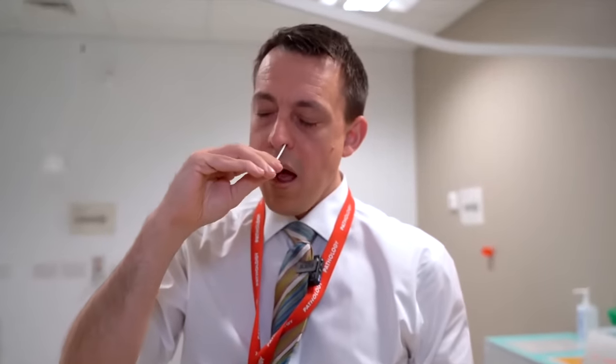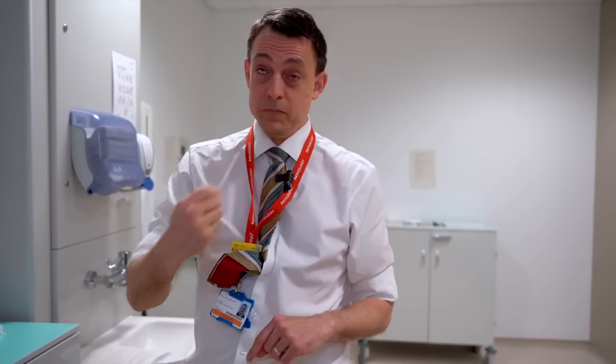Then do the same with the other nostril — right to the back of the nose until resistance is felt, then turned around. It's normal for you to tear up at this point.